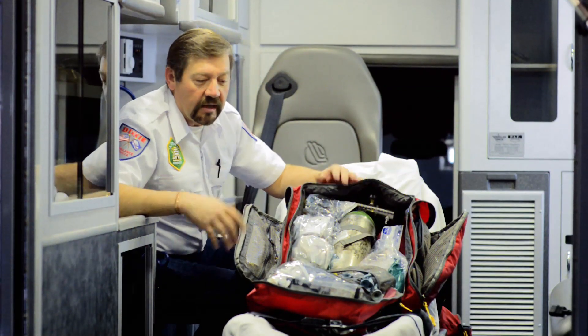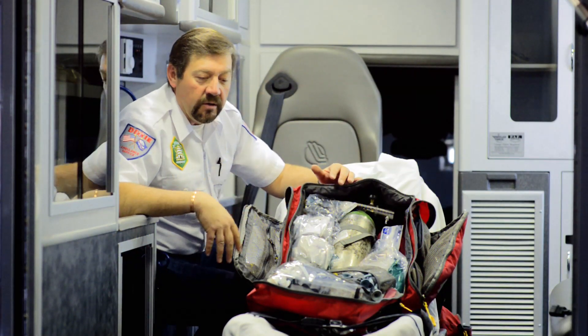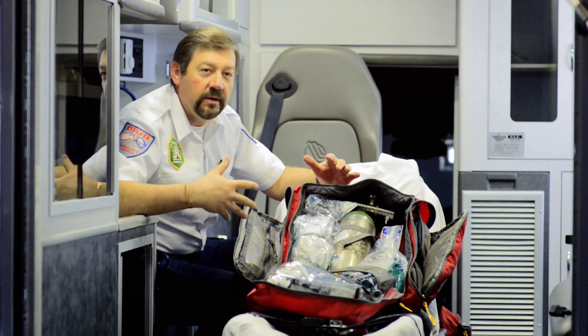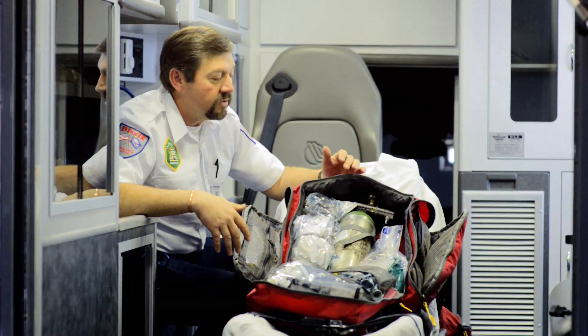Just letting you know just how versatile this is — you can configure it in many different ways. This is just the way I like to carry it for my everyday job here in St. George.